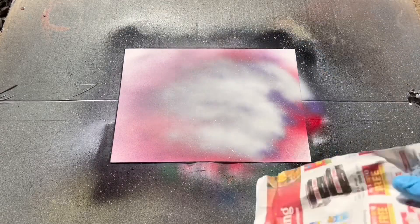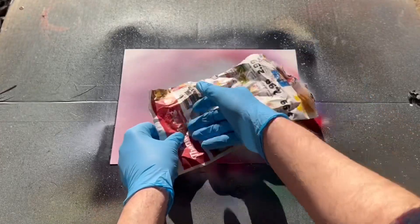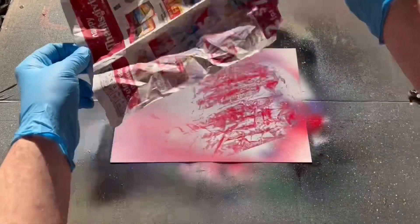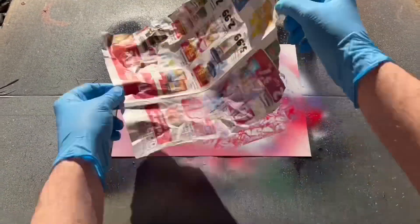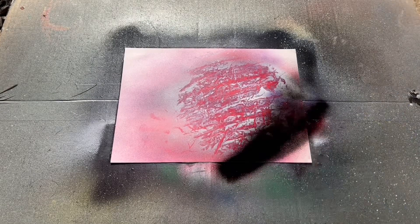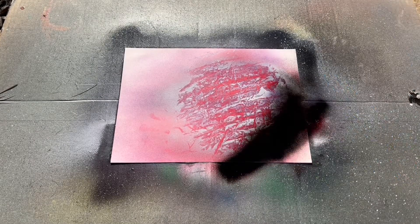Once the canvas is covered in these three colors, I'm going to take some newspaper, crumple it up, and start swiping — I'll swipe the bottom of the planet, the top, and the left corner. When the planet looks good, I'll add some shadow, which is critical to making it look more three-dimensional.